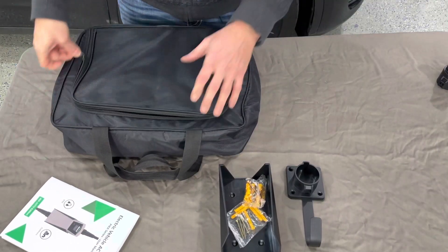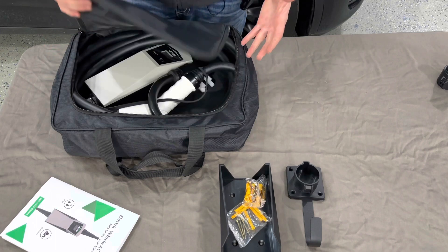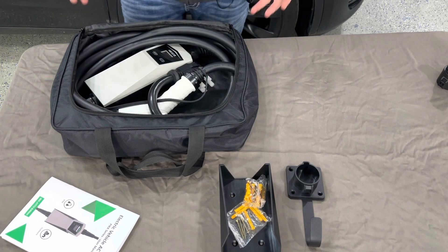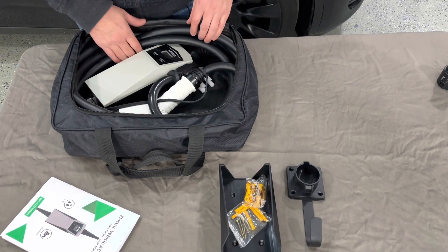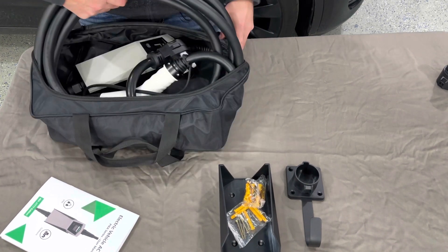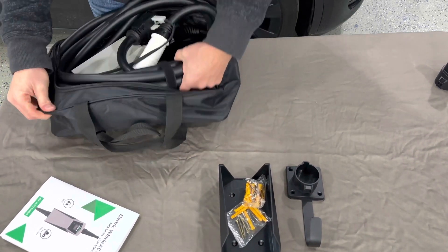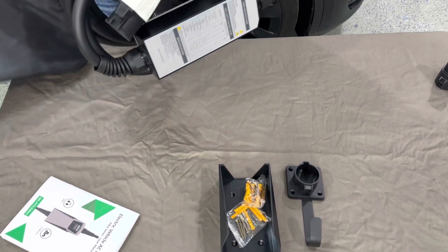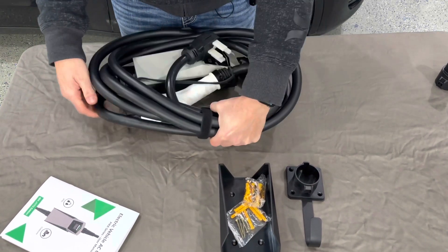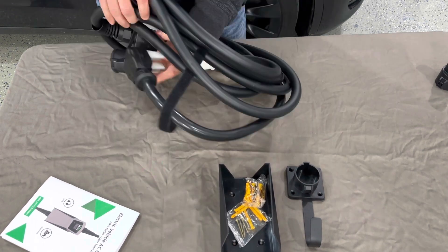I really like the fact that this comes with a nice little padded case, so it can be meant for mobile charging. You can keep this in your car in case you need to charge somewhere. The cord is a really thick cord — it feels very heavy duty. It's got a nice Velcro strap around the cord.